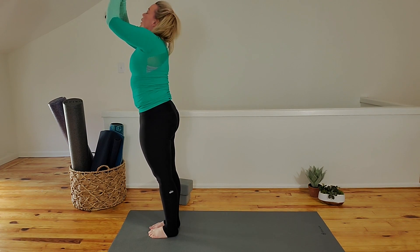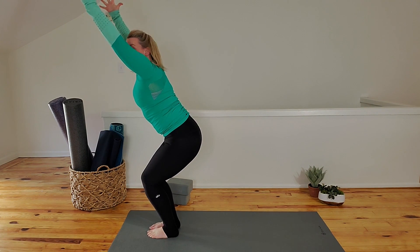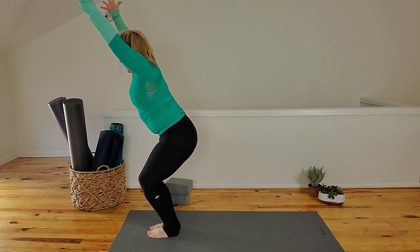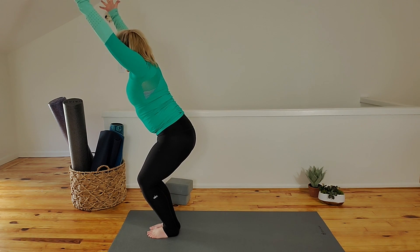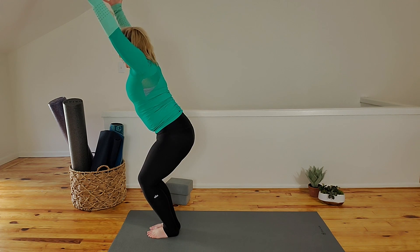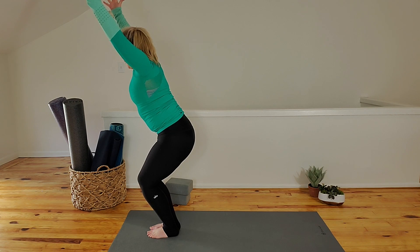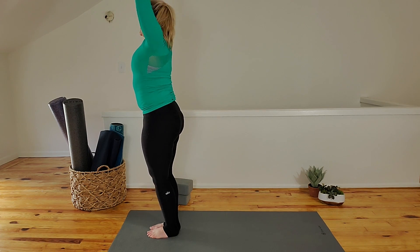Hands to heart center. Inhale, sit to chair — hips go back, hands go low. Wrap your front ribs in. Drop your hips down. Inhale, lunge. One, two — just stay there, bring your breath. Inhale, come all the way up. Just stand again — Tadasana, mountain pose.